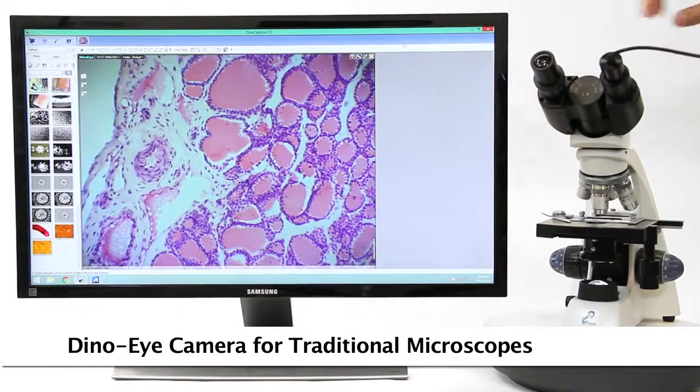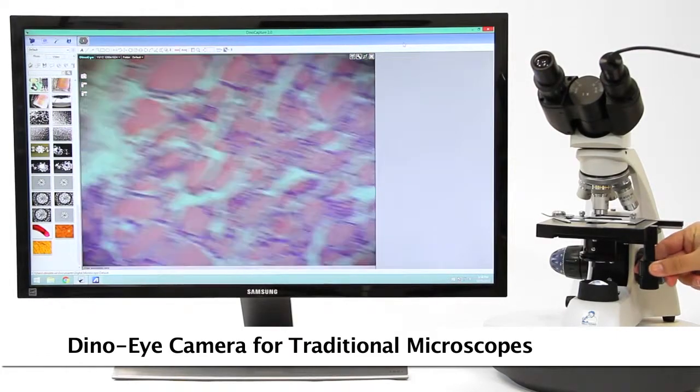Convert an existing traditional microscope to digital by replacing the eyepiece with a DynoEye eyepiece camera.